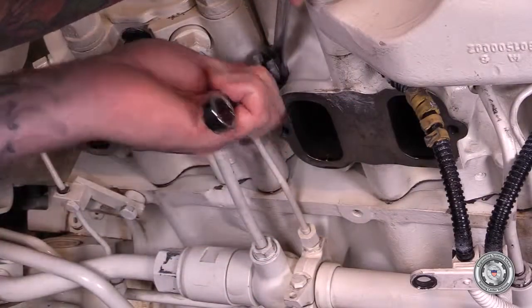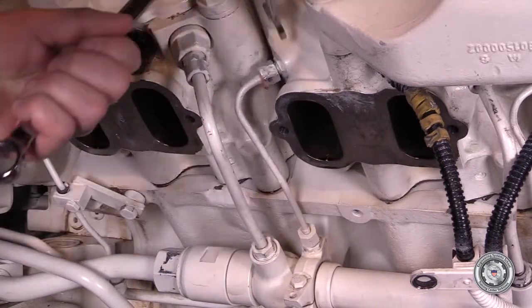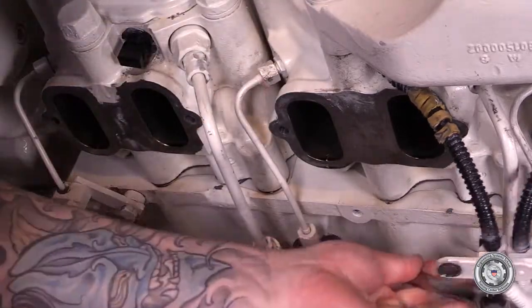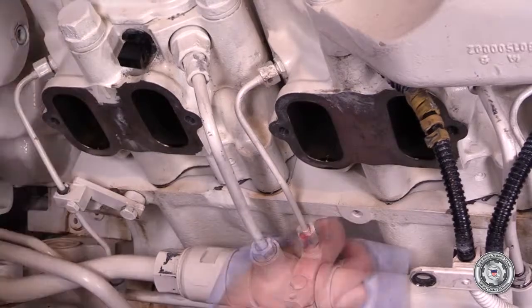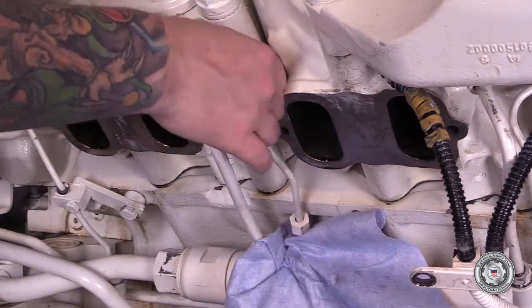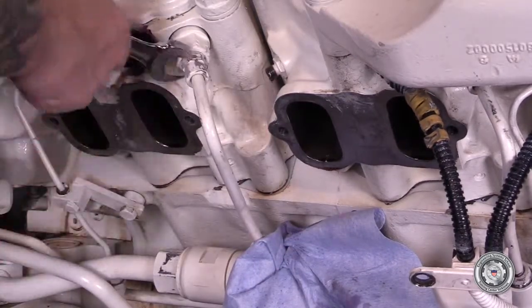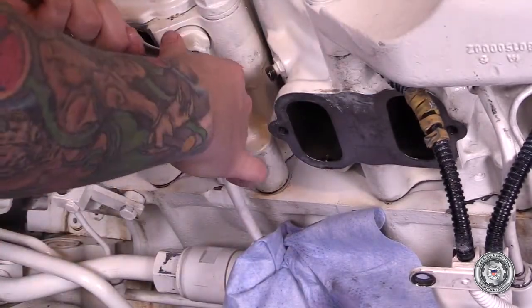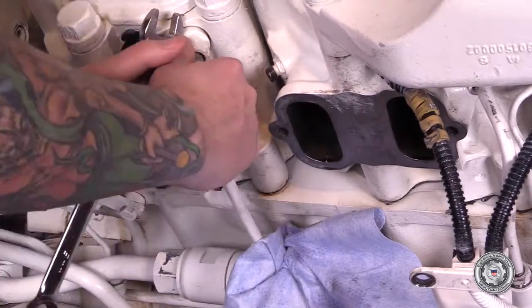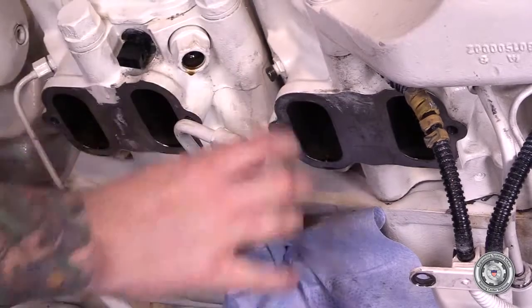With the thin 17mm supporting the union fitting in the cylinder head, release the union nut for the return line, then do the same at the accumulator end, and then remove the return line. Next, remove the high pressure fuel line fitting at the adapter for the fuel injector, and then at the accumulator.